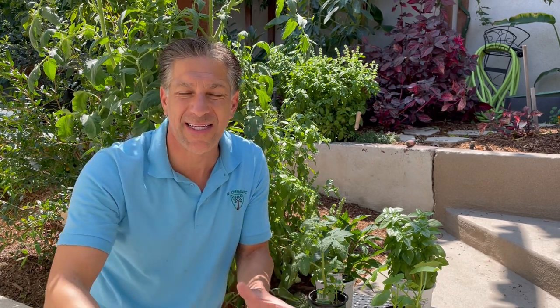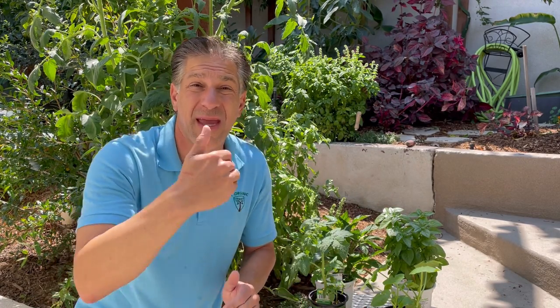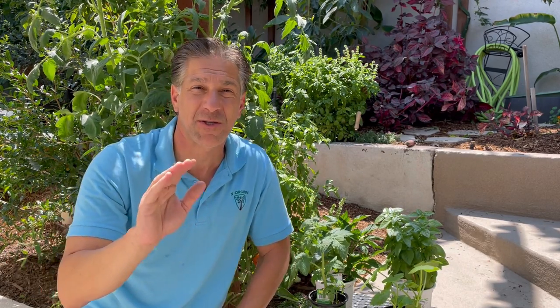For your one-season plantings — even if they're going to make it into year two, such as your tomatoes and peppers and other plants that may have a longer life than just a year — you can improve the planting hole with compost to help ease those roots quicker into that planting hole.